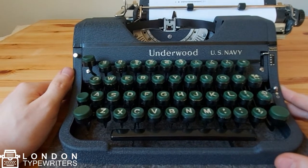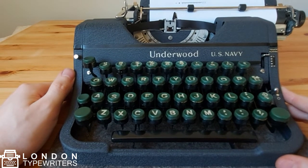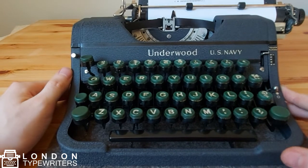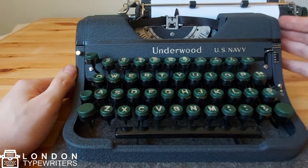Hello, Alex here from London Typewriters.co.uk. I'm making a video to show you how to use this Android Universal Manual Typewriter. I'm going to start with the keyboard first and I'll walk my way up the typewriter.